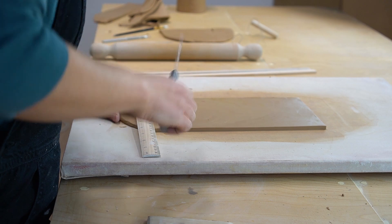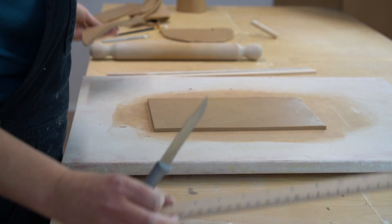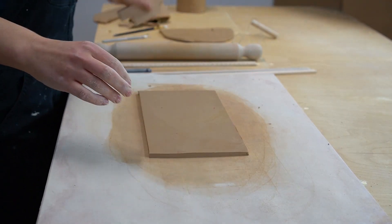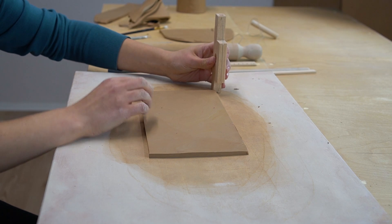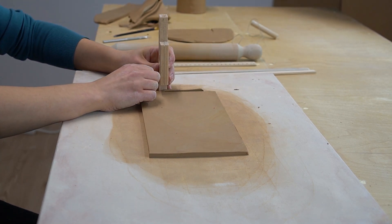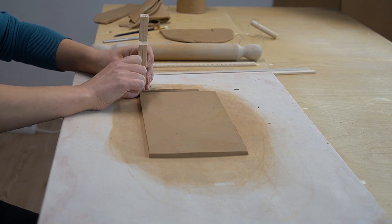Next I'm using my new angle cutter to cut the connecting edges at 45 degrees. This was the first time I used this tool and it actually worked really great — I'll definitely keep using it for future projects. But you don't need this tool if you don't have it; you can also use a knife or a needle tool to make the same cut.